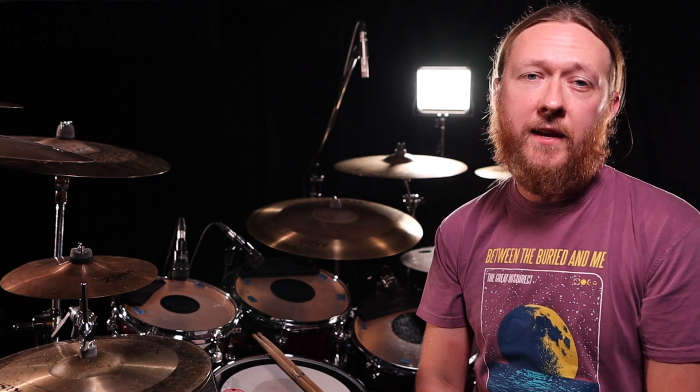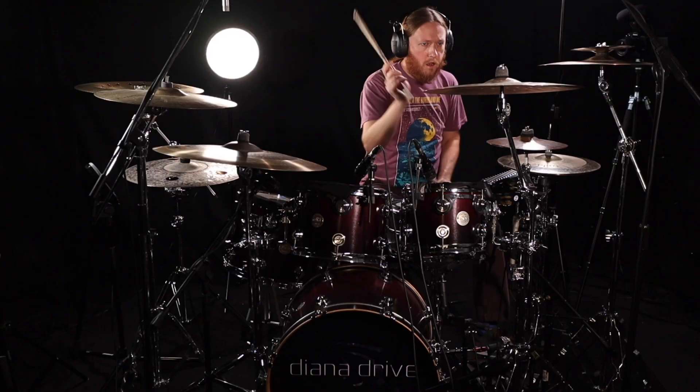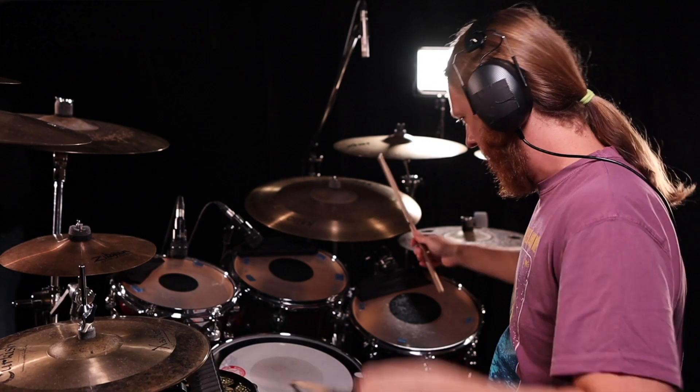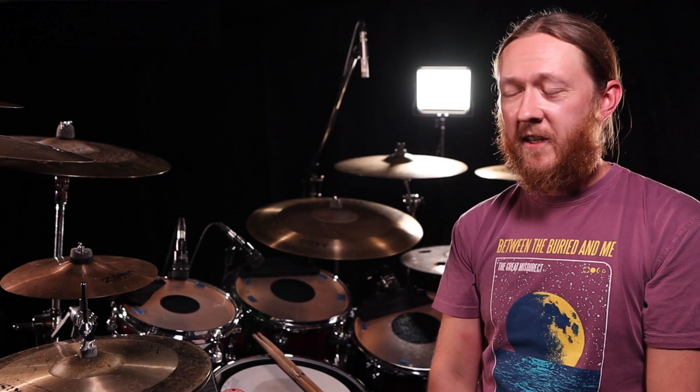Greetings! Tim here from Diana Drive. Today in this video I wanted to get into one of our songs called The Apprentice. All right, so let's get into it.